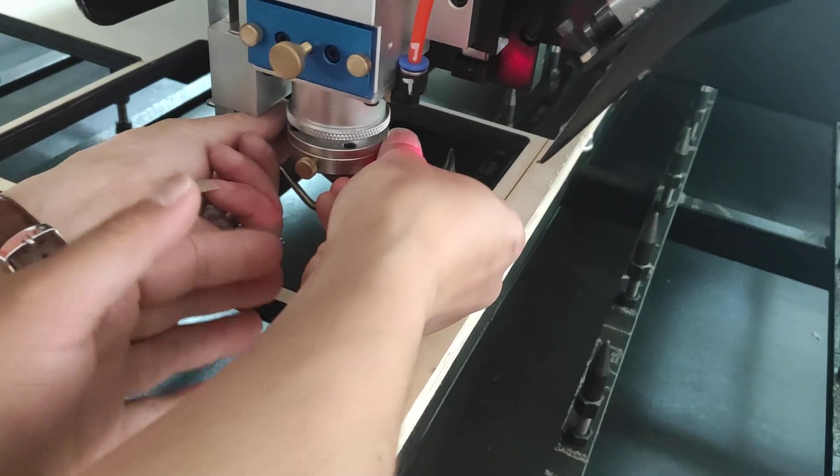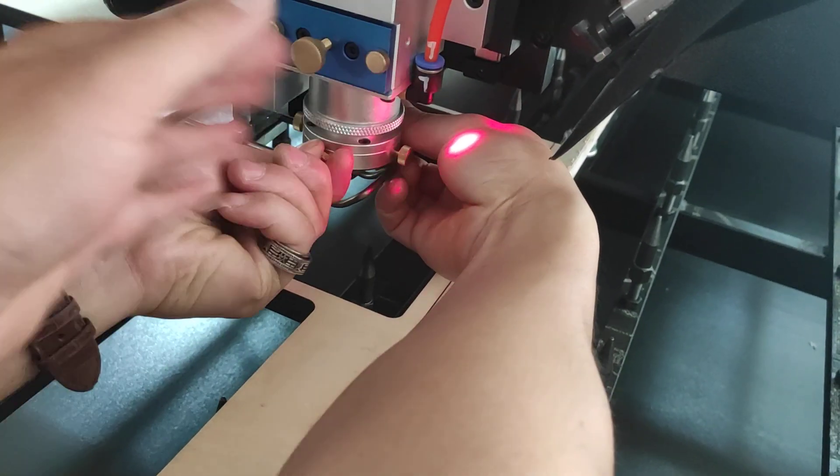Move the laser head front and back, left and right.